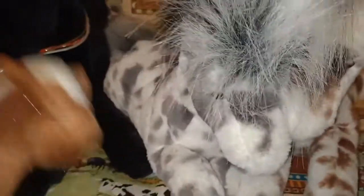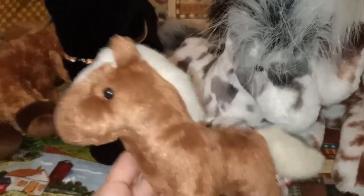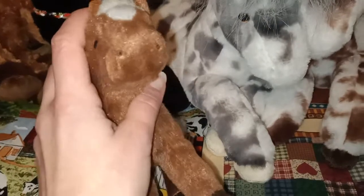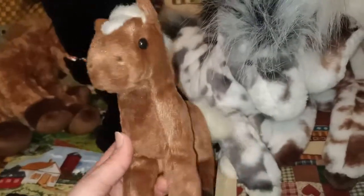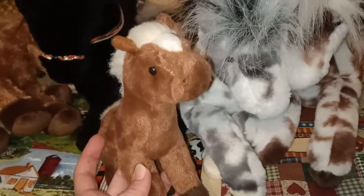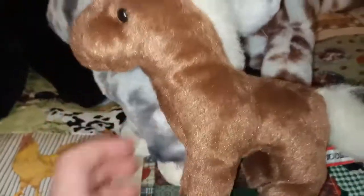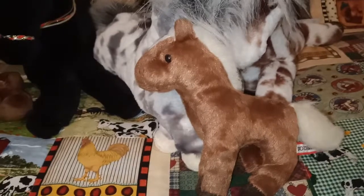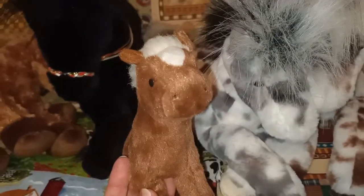This last one I have here to show you is Mr. Brown the Chestnut Horse. I got this one pre-loved from a lovely seller on Instagram. It's the first time I ever had a sale work out on Instagram, so thank you so much to that person if you're watching. This one is a lovely member of my collection. I did give him a little bath and a brush. He has been a little bit loved but he's definitely a loved member of my collection, and I just love the name Mr. Brown the Chestnut Horse.